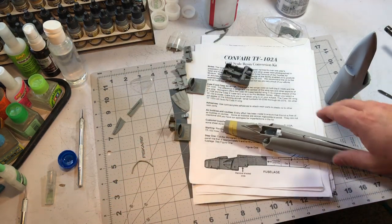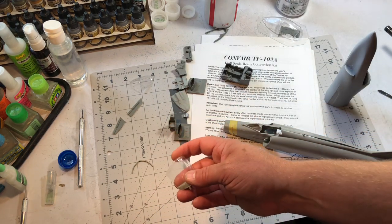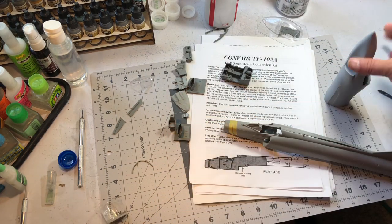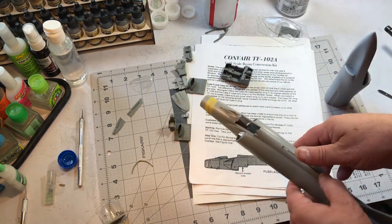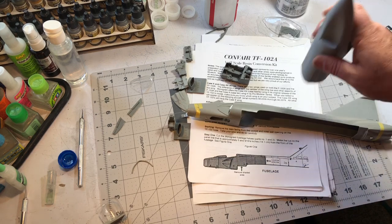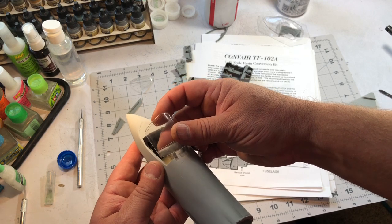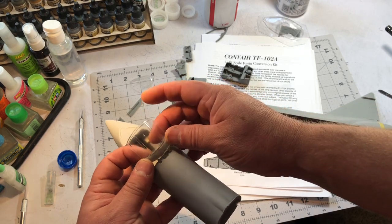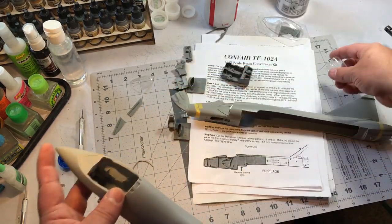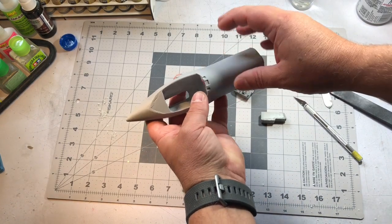I'm going to get to work and will probably get the canopy frames and all the canopy done before I start tackling cutting the fuselage, because I want it to be clean. My experience with vacuum forming is that it's very hard to get it all clean. I'll catch you in a bit.